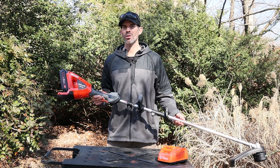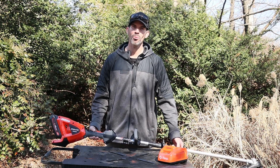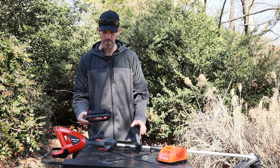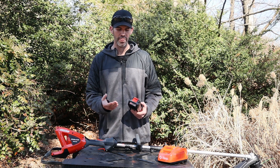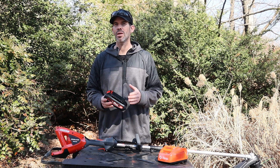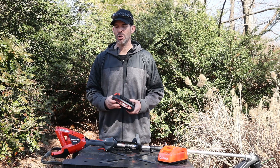Let me go over some of the features. First off, it's fairly lightweight, and once you remove the battery, it's really lightweight. The battery is two and a half amp hours, though you can use a five amp hour battery as well. It comes with a battery indicator, one through four. Mine came in the mail on one bar, and it took about 45 minutes to get a full charge.